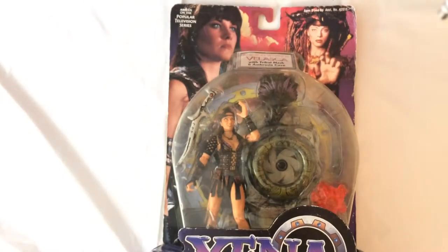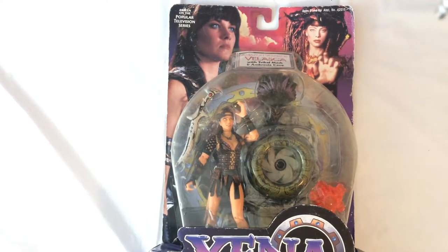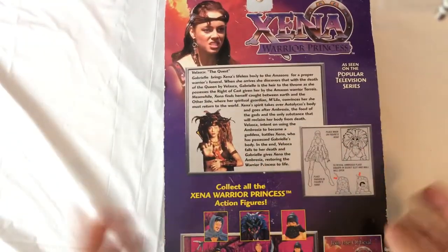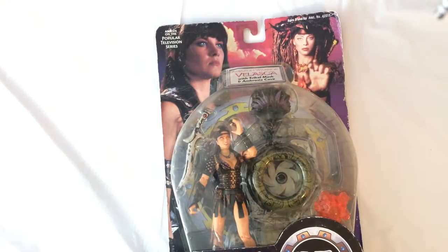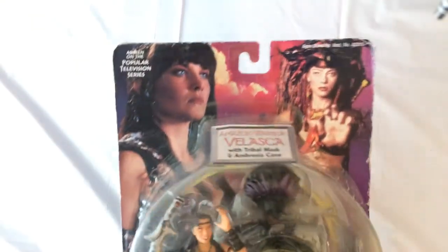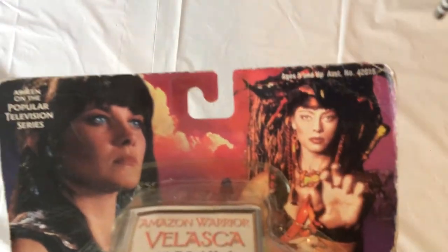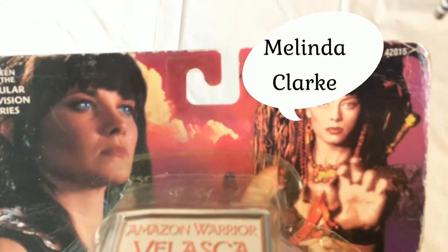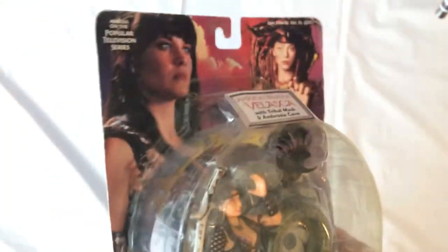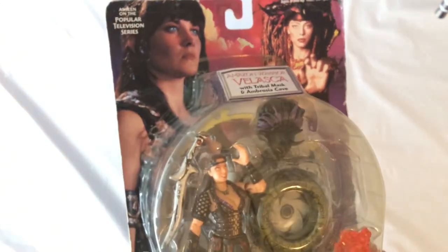Alright, here we have Velasca. She was an Amazon that got a hold of Ambrosia and became a more powerful villain. There's the actress — I have to look up her name, but she was a cool character. She was also a good character to play in the N64 game. I think she has a cool Tornado special.